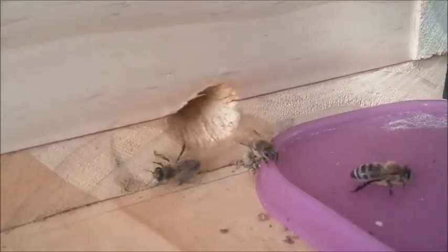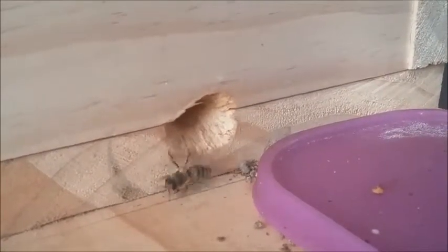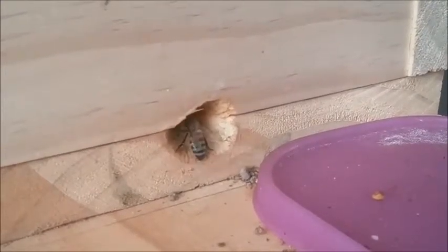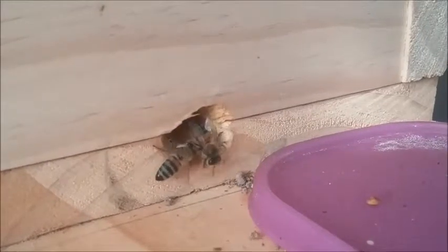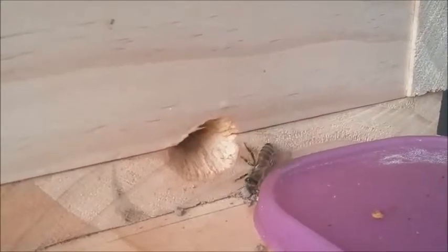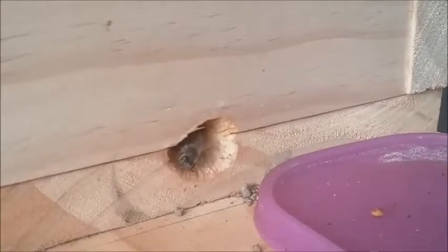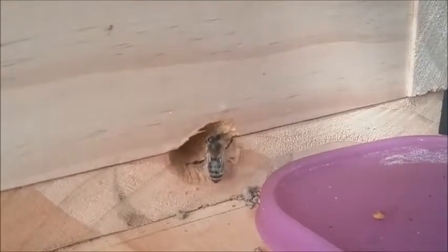I'm actually going to double insulate this box over winter. I'll get another layer of thicker pine to go on the outside — I think it's about 30 or 35 mil thick. So I'll make a shell to go over the top of this little hive. That way they've got a lot more insulation over winter, because apparently this winter is going to be a bad one.